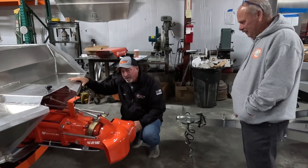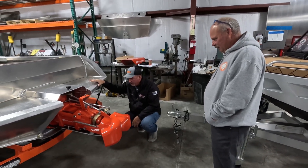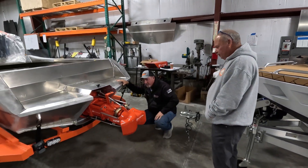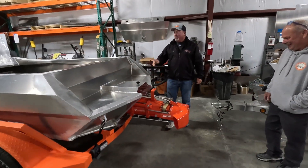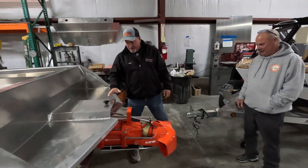Created a monster. You know, the pictures don't do it justice. It's so much bigger than the pictures show it to be. I've been told that before. That's what she said. Sorry, that was politically incorrect.